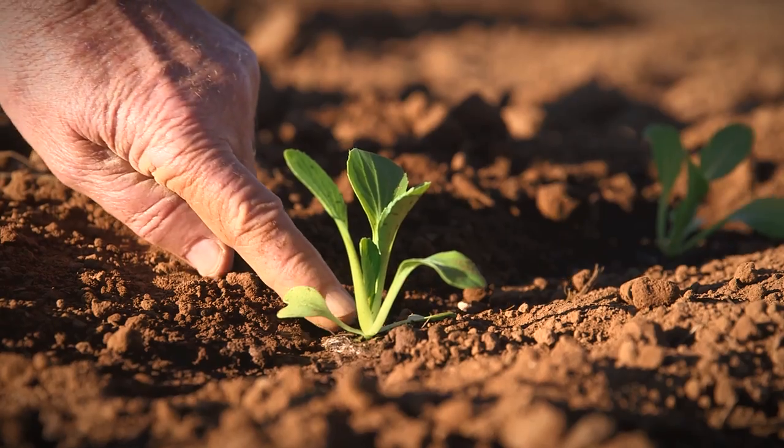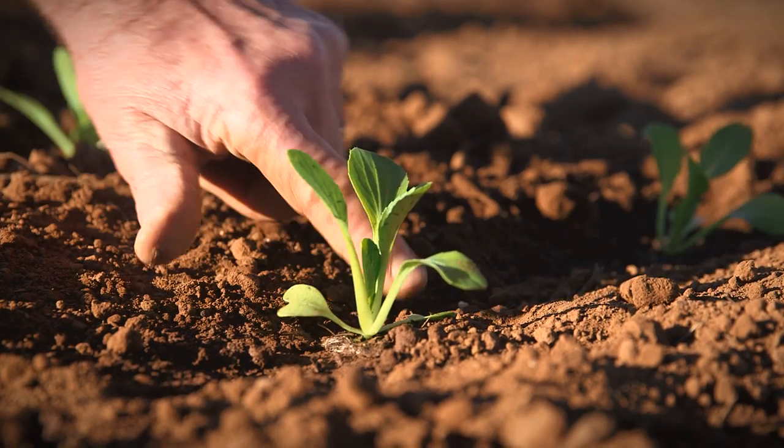The top of the cell needs to be at ground level, and the cotyledons are just above.